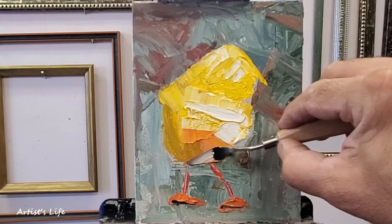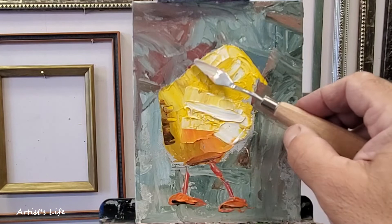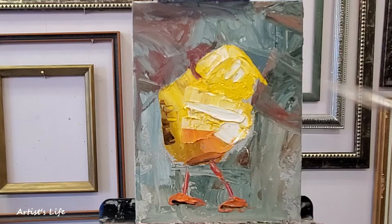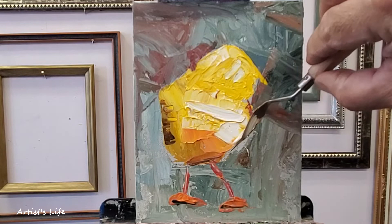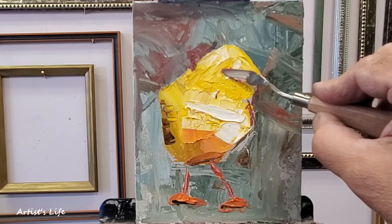Just applying more darks underneath the feet. I am accenting with dark colors in certain parts of this subject. I do have the neck portion here. If you notice, I'm just moving the paint to cover up a little mistake I made. And this is the beak that I'm working on right now, as you can see.